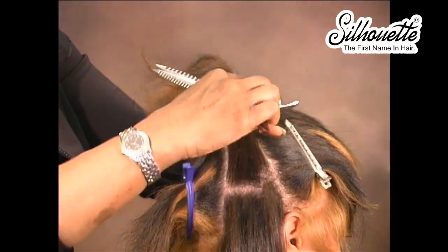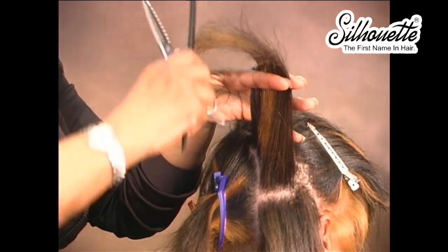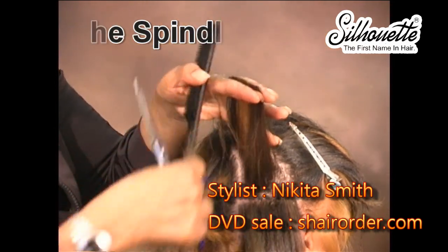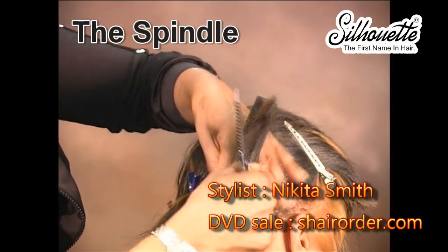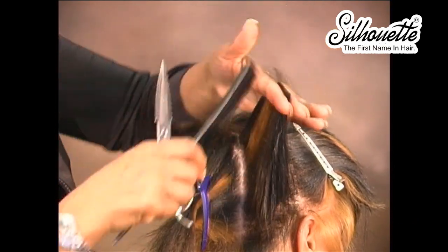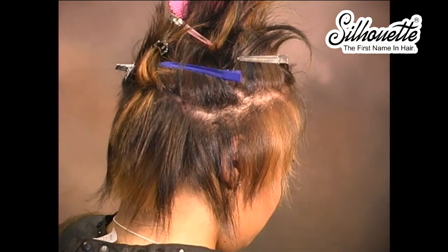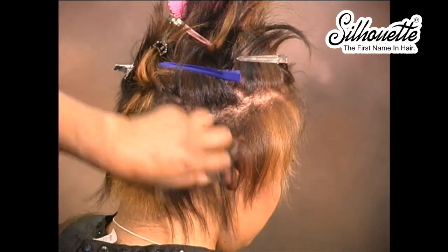We're going to draw all of the ends at 90 degrees straight up into where our 3-inch line ended and cut. We're going to do the same thing with the hair at the bottom — comb the hair straight up all the way into that section again and fade just a little bit of that area down, just to blend with our 3-inch section. This is the look of our spindle haircut.